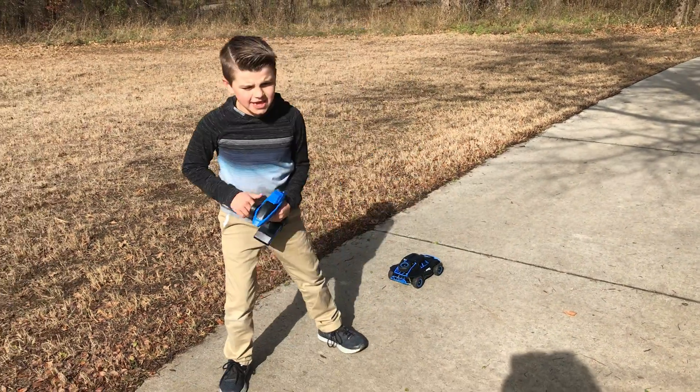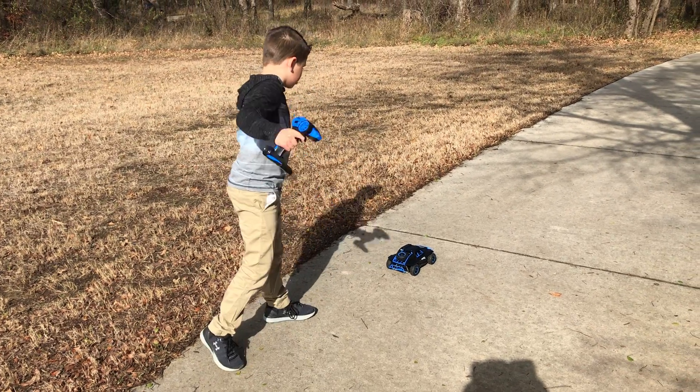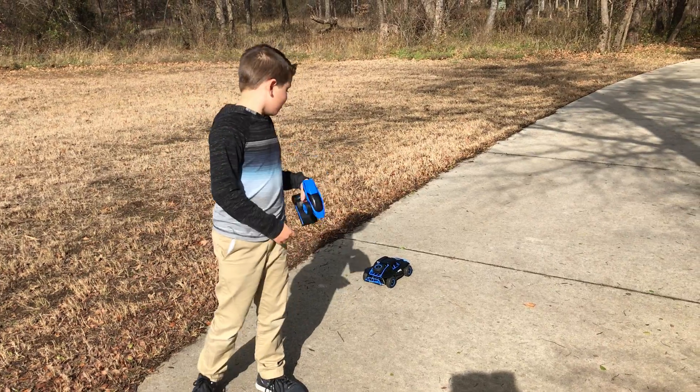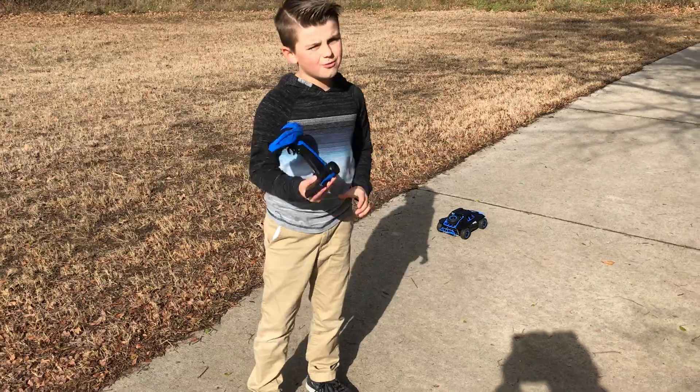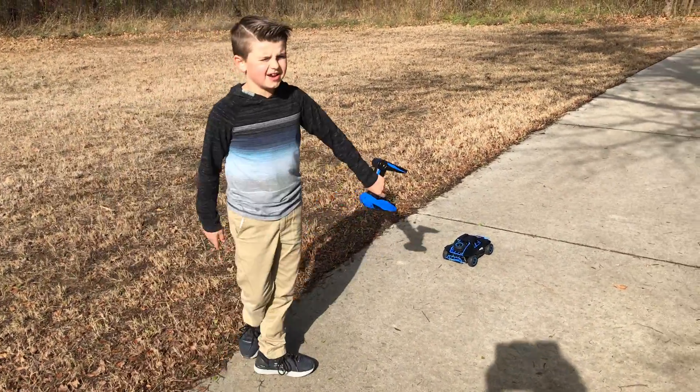Hey guys, it's Hoss Boss here. Today, my birthday was just now. I got a Ghost racing car. This thing is awesome. This is sponsored by Ghost Racing. Make sure to get one for Christmas for your loved ones and friends. They will blow your mind.